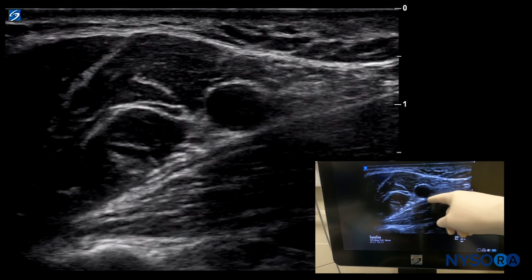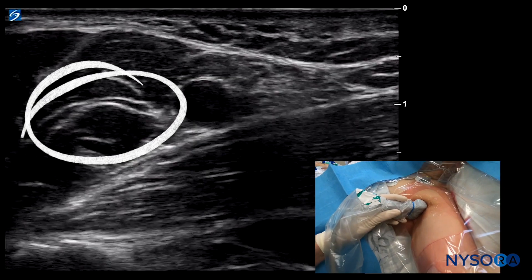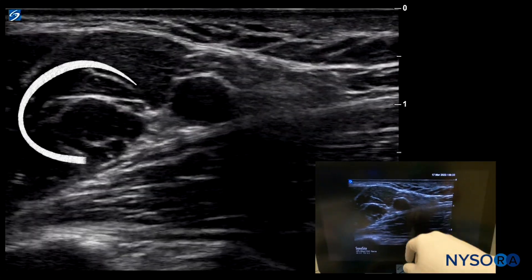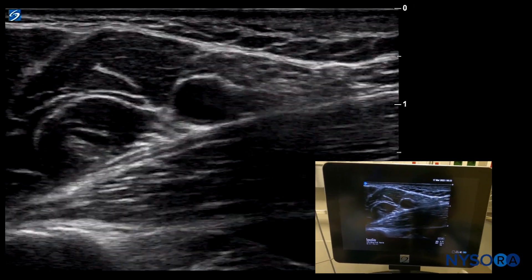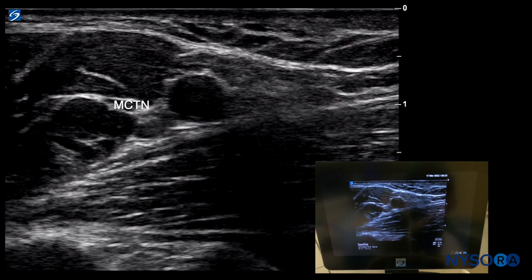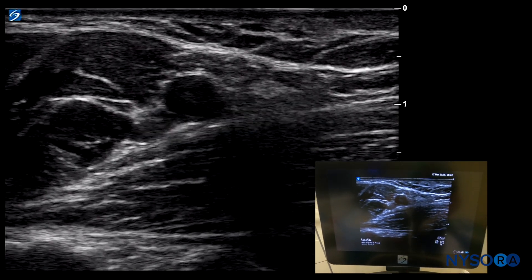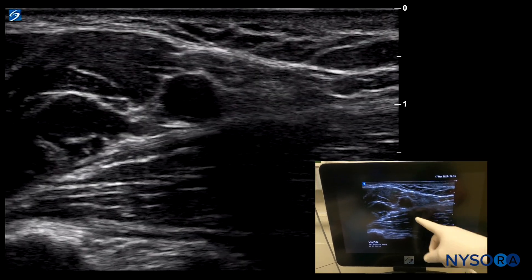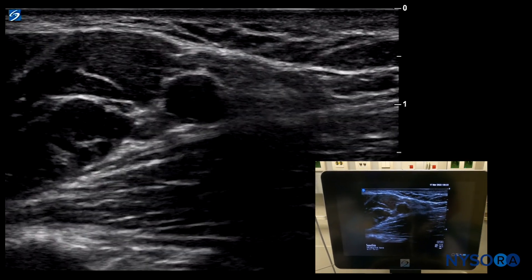Outside of the sheath we also see the musculocutaneous nerve. If we scan it more distally and proximally we can see how it kind of swims into the plexus and swims away from the plexus depending on your scanning level. That is the conjoined tendon. Everything we want to do with the brachial plexus block in the axilla is inject local anesthetic into this triangular space, which requires some decision-making: are we going to inject above the artery or below the artery first?